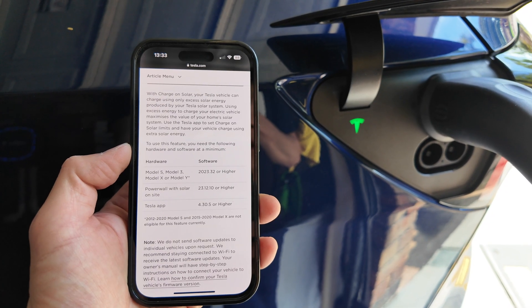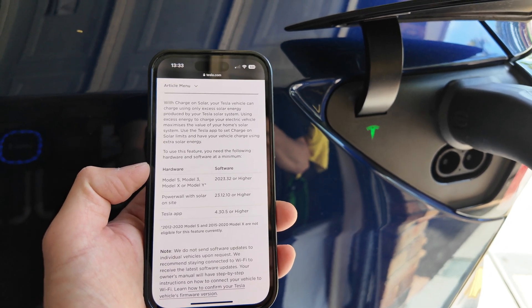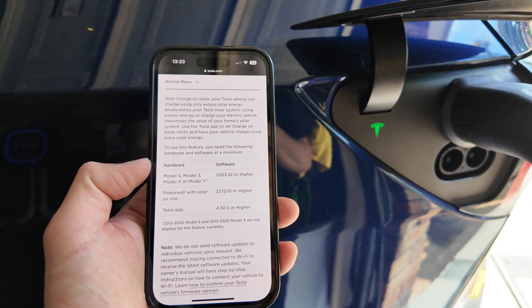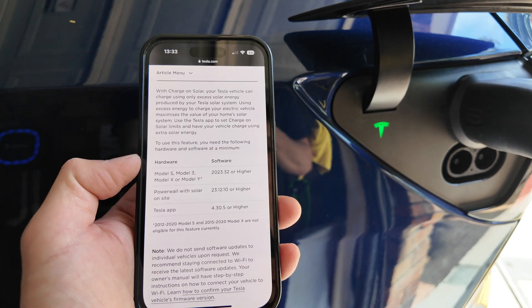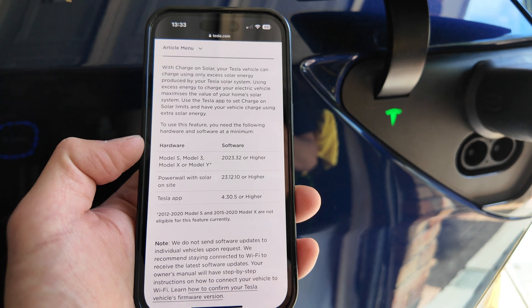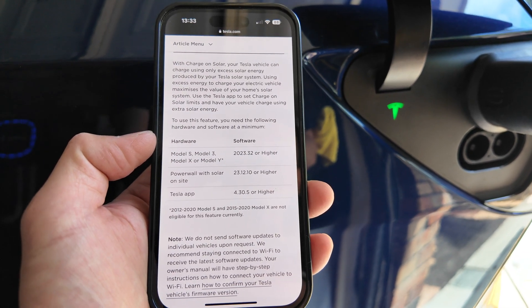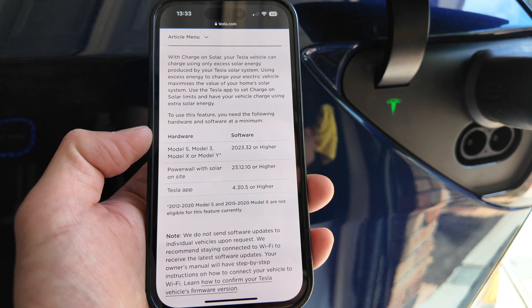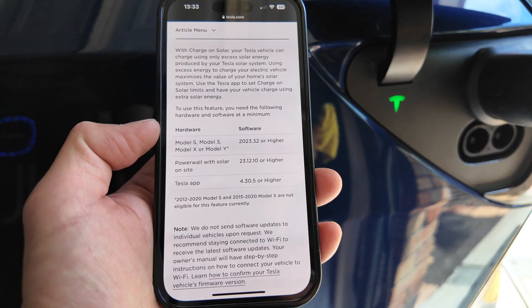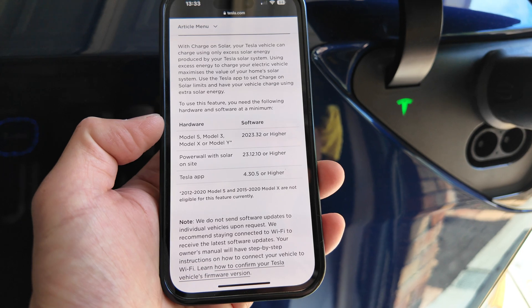There are some minimum requirements for this to work. You need a Tesla Model S, Model 3, Model X, or Model Y running software 2023.32 or higher. You must have a Powerwall with solar on site running 23.12.10 or higher, and the Tesla app must be updated to 4.30.5 or higher. Unfortunately, pre-2020 Model S and Model X are not supported for this feature.